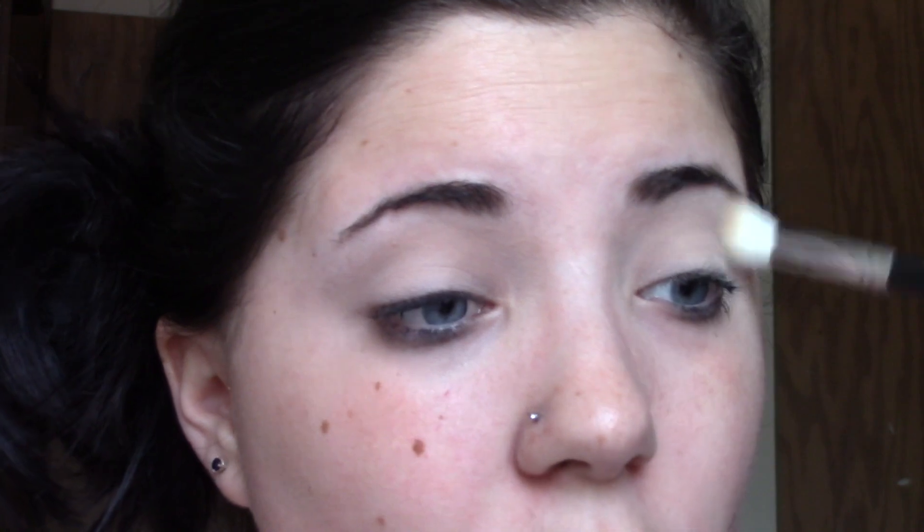I'm going to use my Morphe 513 brush, but before I do that I'm going to use my Plump It lip plumper. I like to do this while I'm doing my makeup so my lips can plump up and get ready for lipstick or lip gloss.